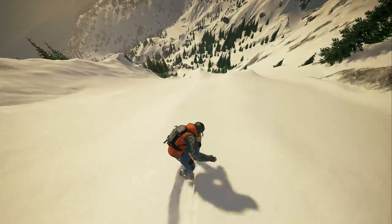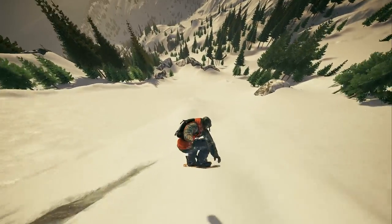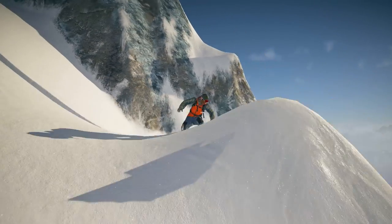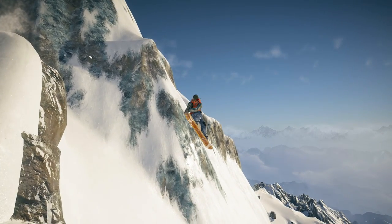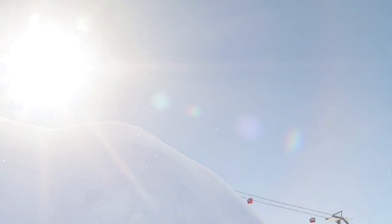Use the left control key for left hand grabs. While grabbing, add the second hand to modify your grab into a double grab. And finally, you can tweak your grab to add more style to your tricks.